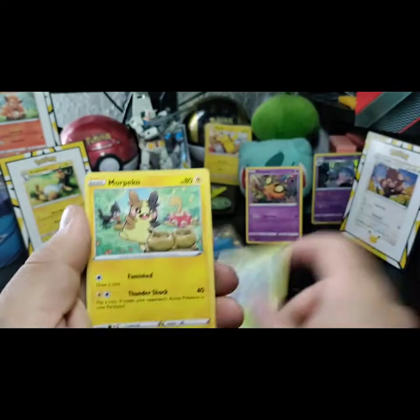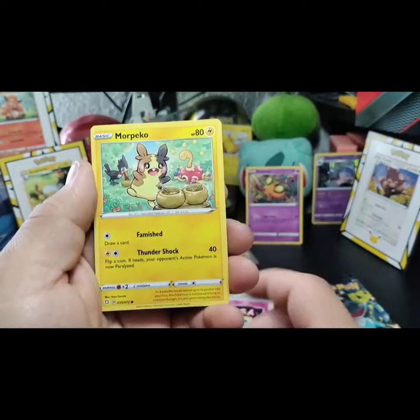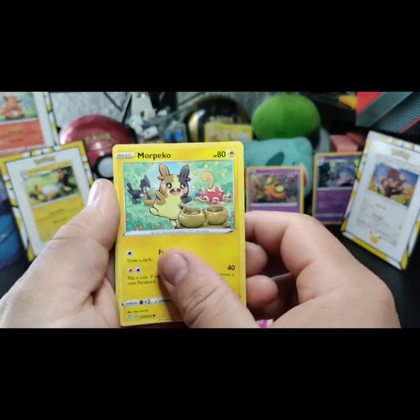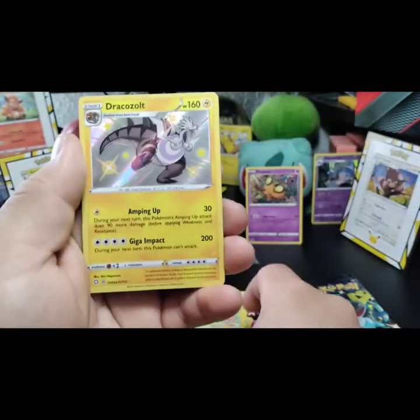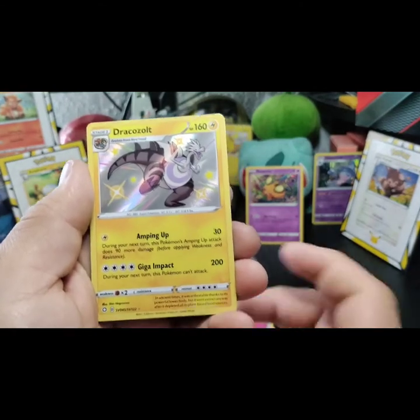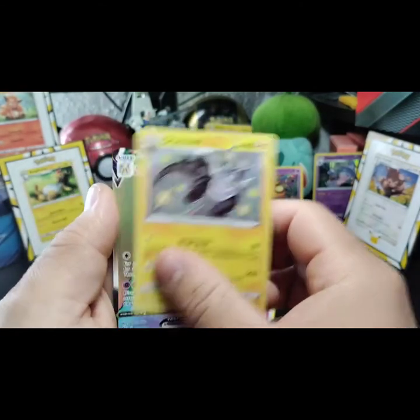We got a Rowlet. We got a Morpeko — I like that it has two other Pokémon in the back. A shiny Dracozolt, guys! And that's not even our last card.